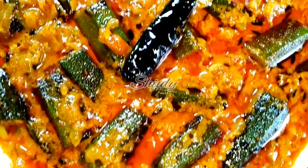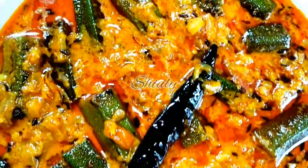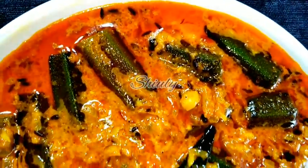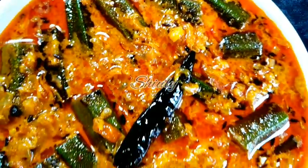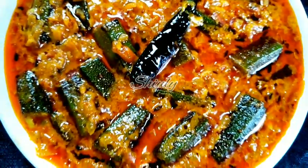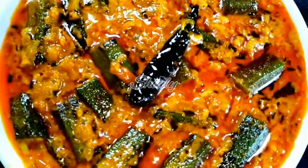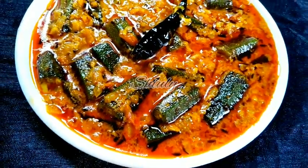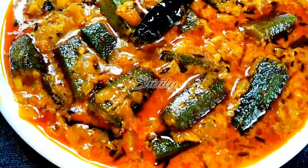Hello guys, this is Shiuli. Welcome to my kitchen. Today I am going to show you a very unique recipe called Malai Bhindi. In India, malai means milk cream and bhindi means okra or lady finger. It's a really easy and very delicious recipe served with boiled rice, roti, or chapati. So let's see the recipe.